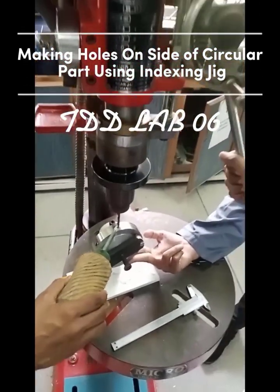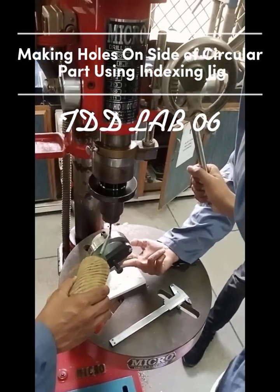Making holes on the side of a circular part using an indexing jig. TDD Lab 06.